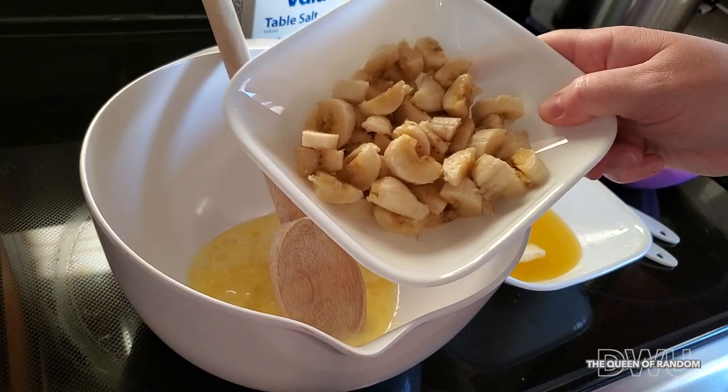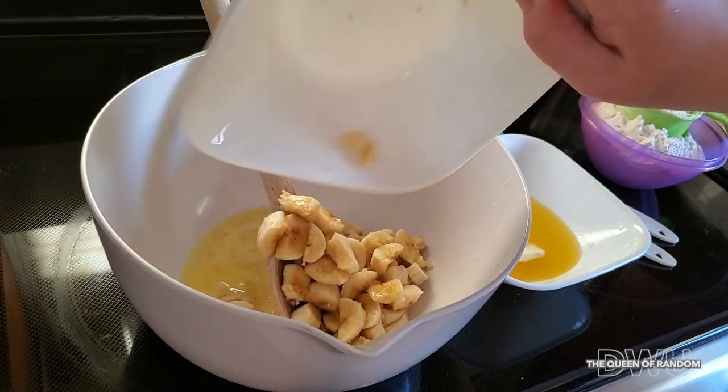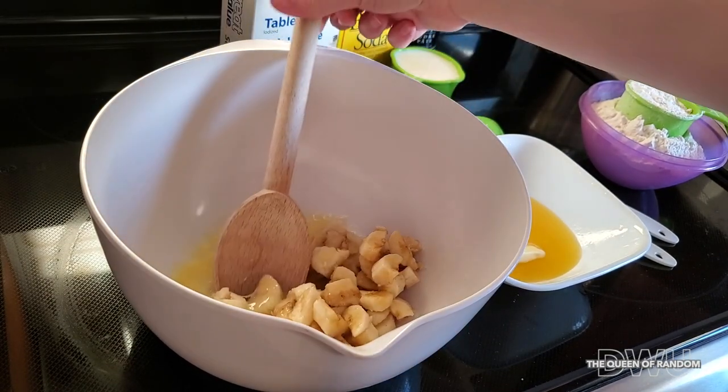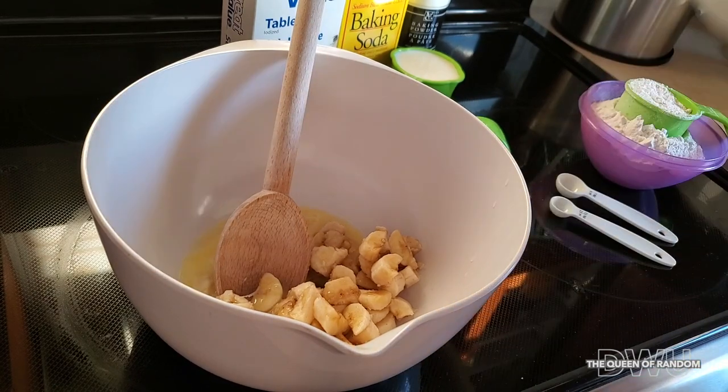Toss in your bananas. Use one or two bananas depending on the size — you want the size of the banana to match accordingly.